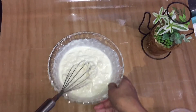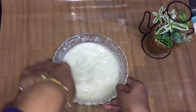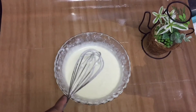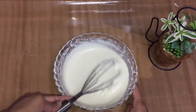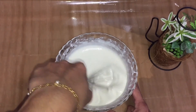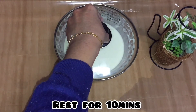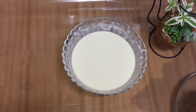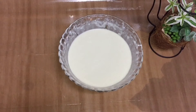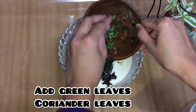Our recipe will be great for the ingredients. We will eat our ingredients. Let's mix the fish. The fish is used in the fish. I'm going to keep my hands around. After a minute,